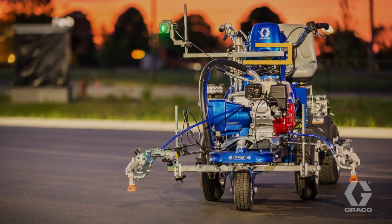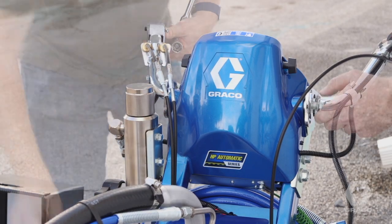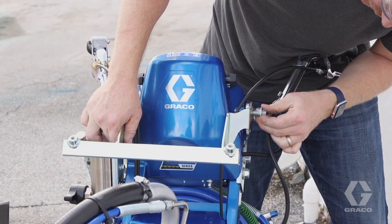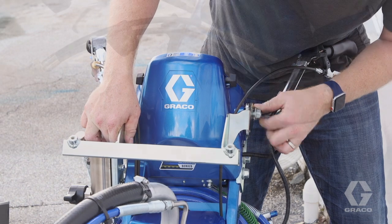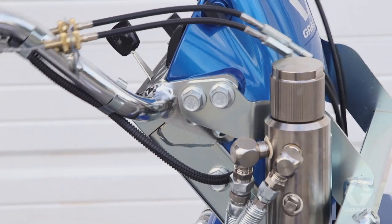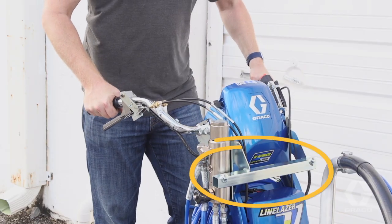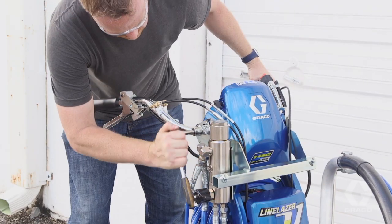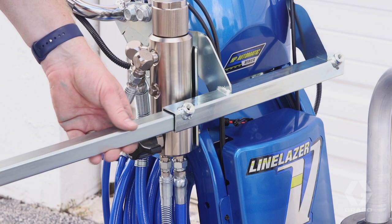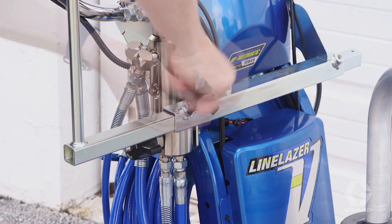Attach the laser mounting bracket to the handlebar. Start by removing the four bolts on the dual comfort handlebar system. Slide the laser mounting bracket into place and replace and hand tighten the four bolts. Adjust the handlebars to your desired position and ensure the square tubing is level with the ground. Fully tighten all four bolts. Slide the laser support bracket into the laser mount bracket and screw in the adjustment knob.